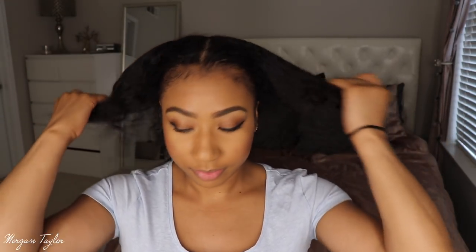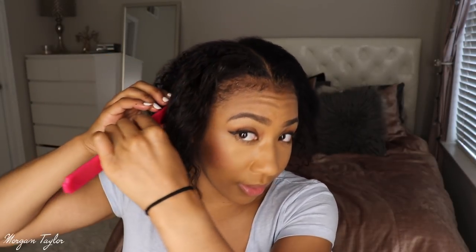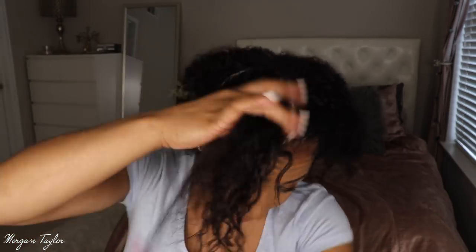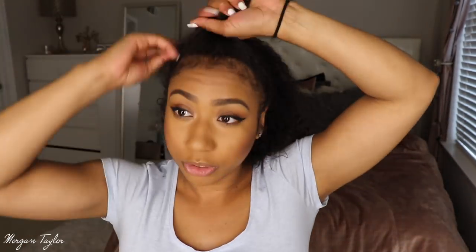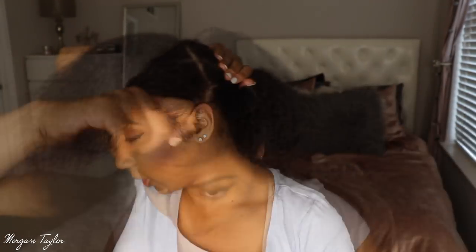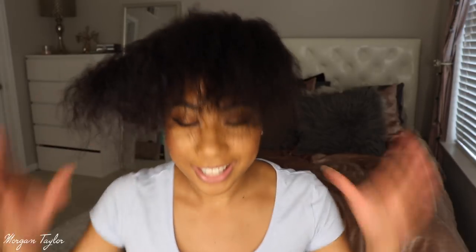Going to take this scarf off my head. My hair has been taken down from plaits, so first I want to create a high bun. I'm going to part my hair from ear to ear, take my comb and comb the front section forward, then put the back section into a ponytail for now and come back to it. With the front, I'll style it first.